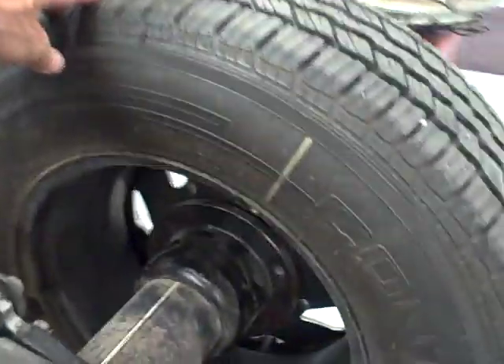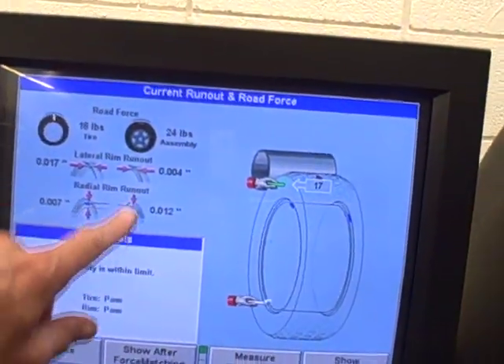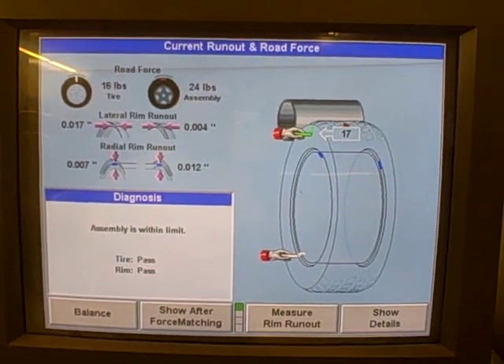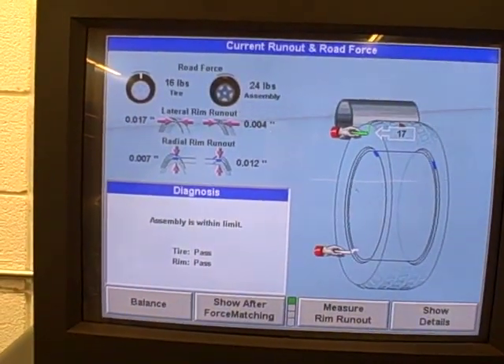As you can see, I've matched them up. Again, we showed 24 pounds of road force. We'll go through the test again and see how we've changed it and how much better we've made this assembly.